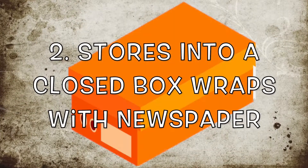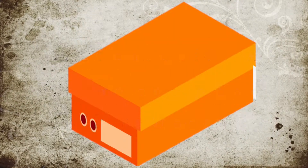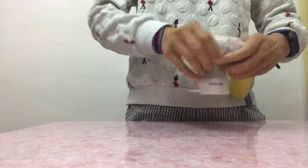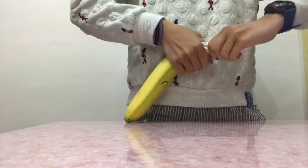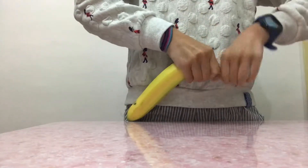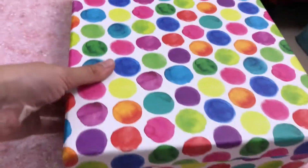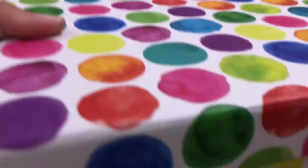Second, I store another banana into a closed box while it's wrapped by a newspaper too. You can fold it twice or triple times as well. Also, you can twist the newspaper like I'm doing now. Then, put the banana into a closed box and store it aside.